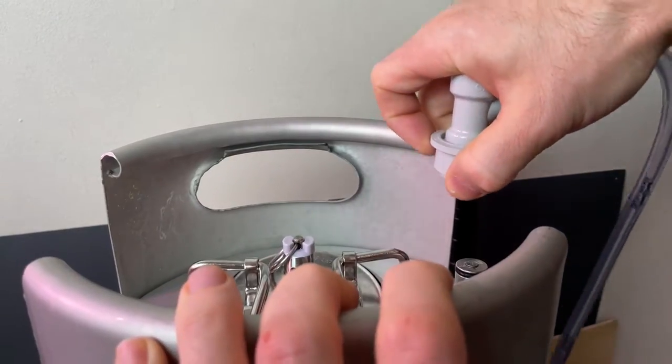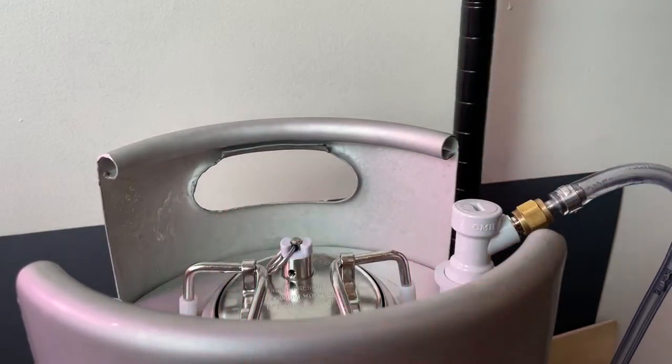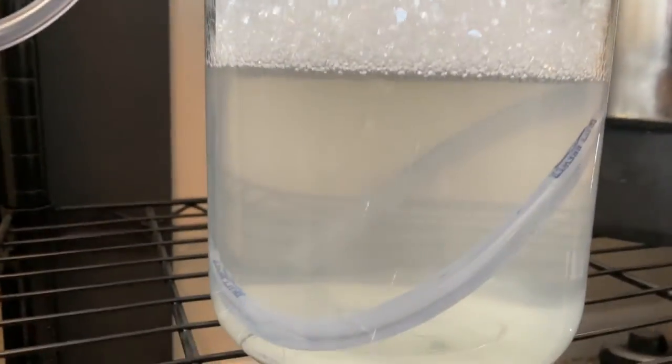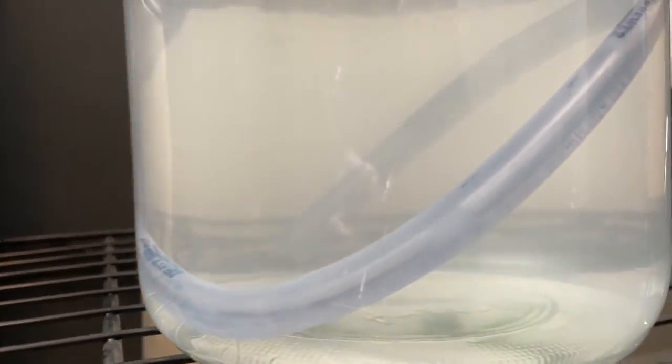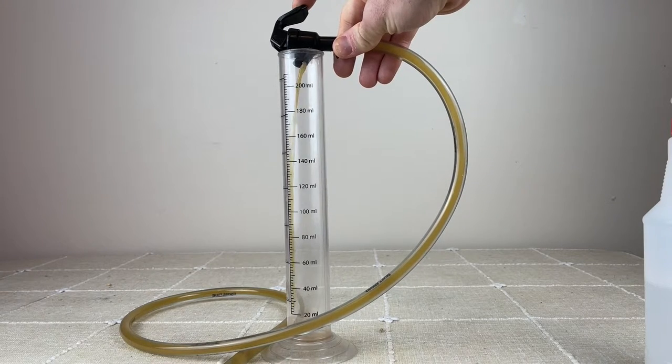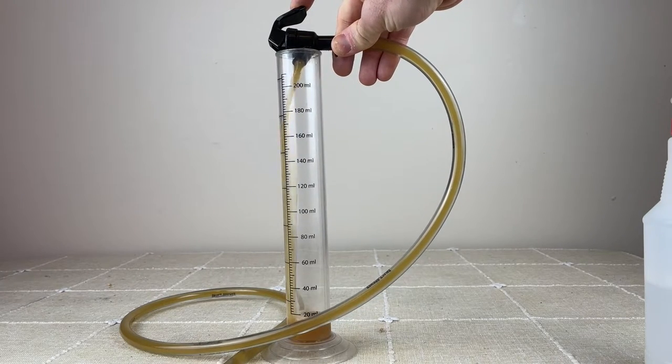The blow-off tube is a long piece of tubing attached to a gas quick-connect on the in-gas post of the keg, with the other end submerged in a jug filled with Star San. I saw fermentation activity starting by that evening. After 48 hours, it was time to test the gravity and see if it was time to add the grape juice. Stone recommended adding the grape juice once the beer reached 1.040.